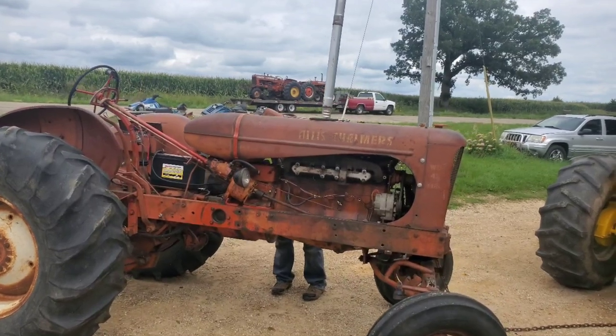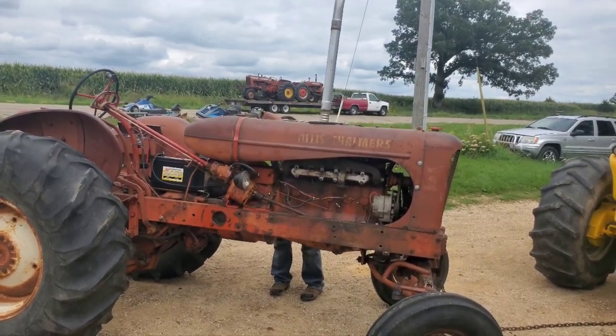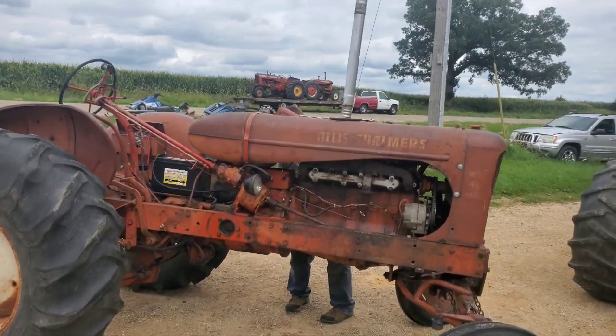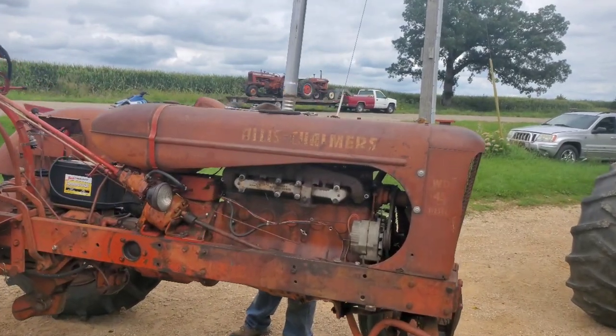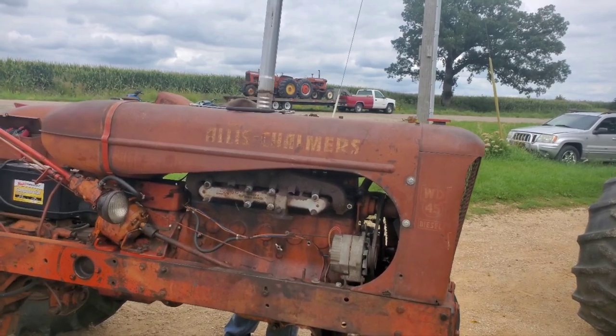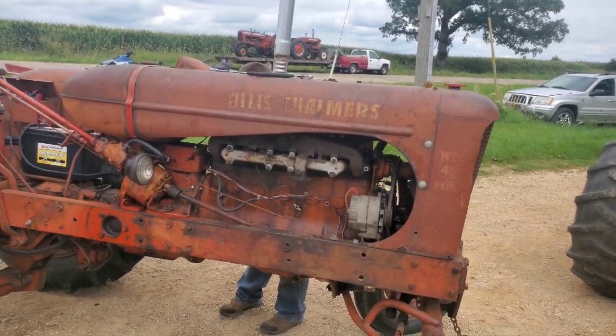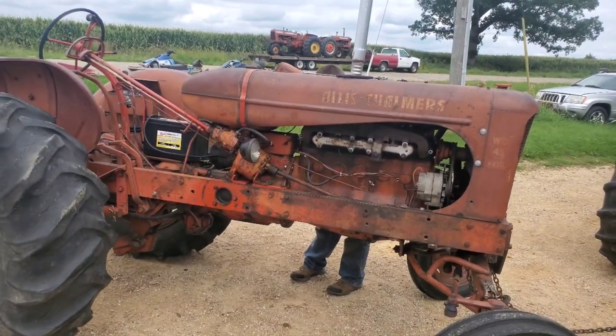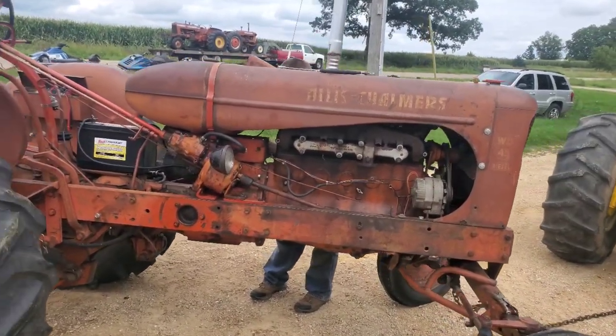It's the same block as the diesel block, just has some different trim on it as far as the head and stuff. Obviously it's got a carb, which is getting cleaned so it's not on there right now. I figured I would just do a little walk-around of it.